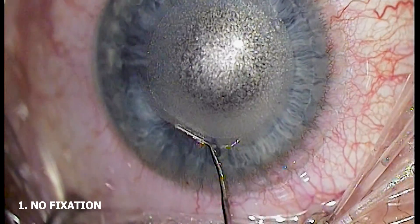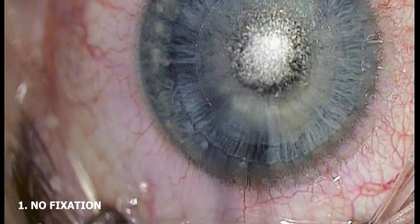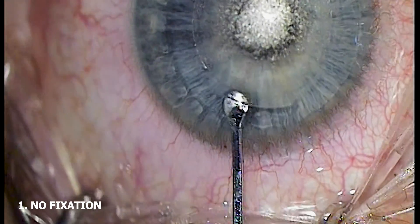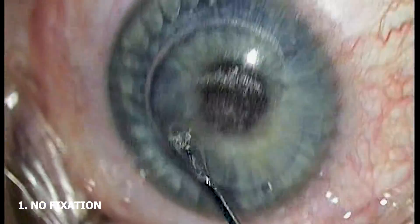Hopefully you've watched some of my previous videos where we go in depth into the process of lenticule creation. If not, they are available for reference and I'm sure we'll cover more points regarding lenticule creation in the future. For now, let's skip that and let me show you videos of lenticule dissection and extraction with and without globe fixation.